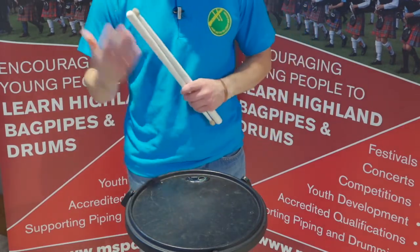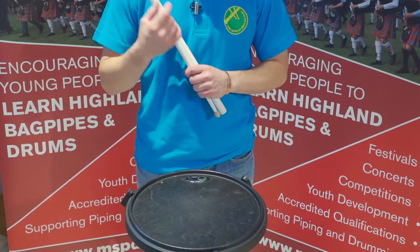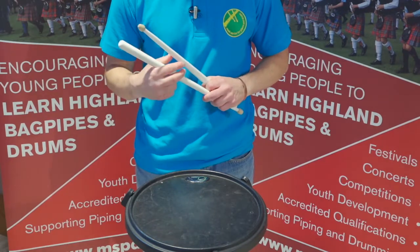The seven stroke roll — our second quaver roll. The seven stroke roll has three buzzes and a beat, because three buzzes will equal six and the one beat at the end will make it seven.